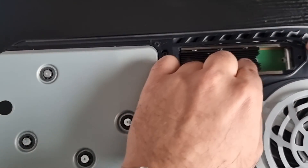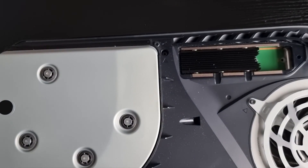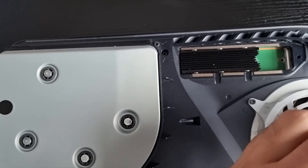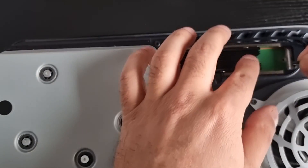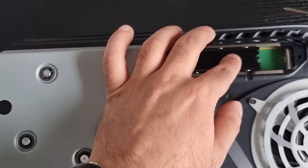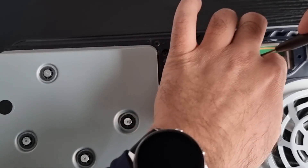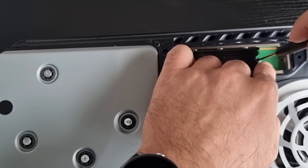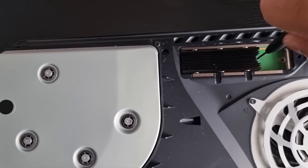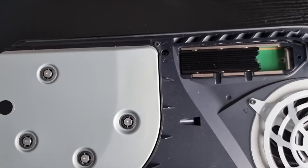There we go — slide in nice and easy and it sits just above that screw holder. Now what we're going to do is put the screw in there. Is it magnetic? No, it's not magnetic — this is going to make things 10 times as hard. Put the screw in there and tighten it. Not too tight though — there we go.